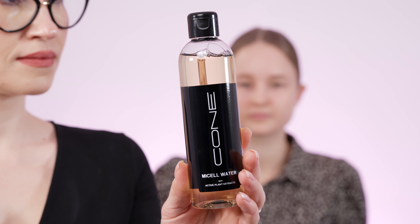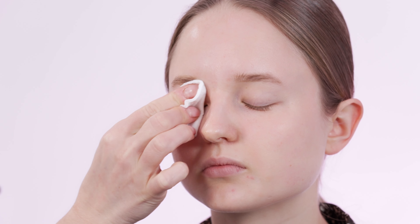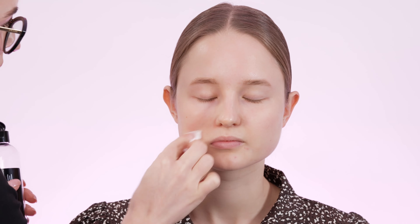Micellar Water is a cleansing water with many caring and cell-renewing properties for the skin, due to the natural plant extracts that we meticulously packed in. Micellar Cleansing Water is the perfect first step of your makeup routine — collecting all dirt and impurities trapped in your skin, leaving you with a deeply cleaned surface.